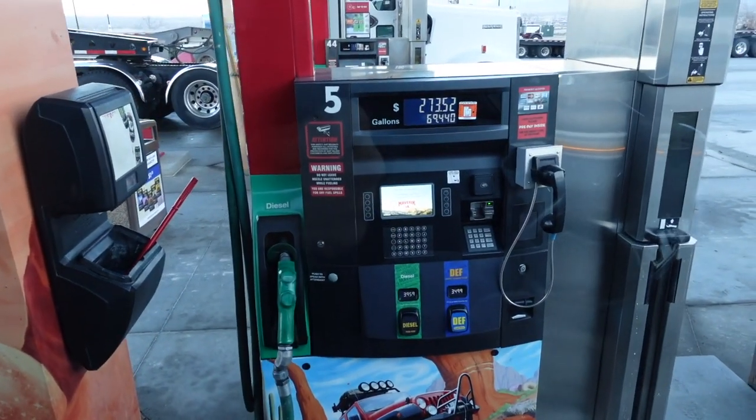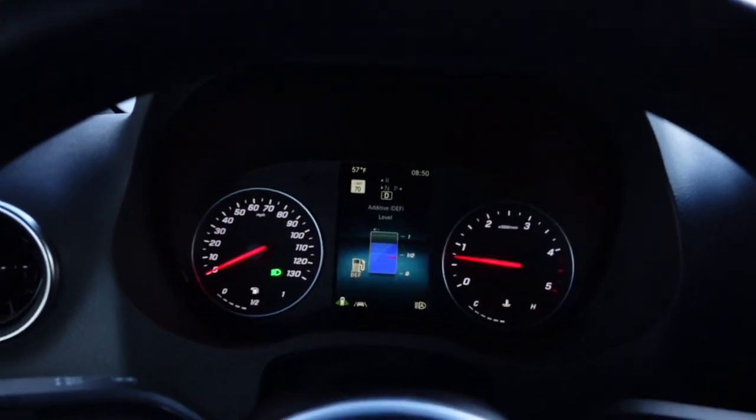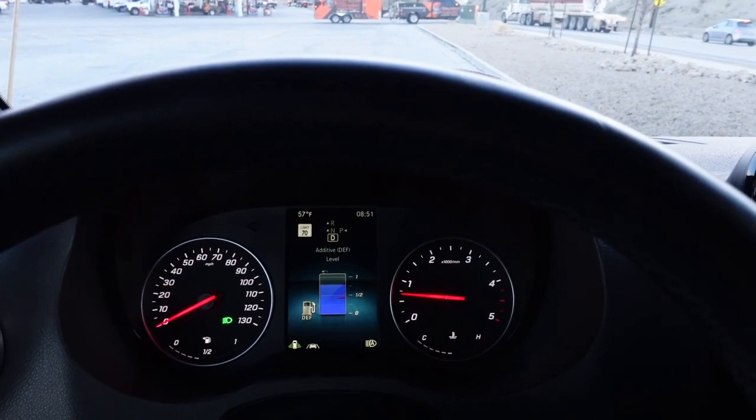So for $4, you can top it off. I can go about 2,000 miles on a quarter tank of DEF, so about every 2,000 miles I'll just pull into one of these truck stops and top it off.